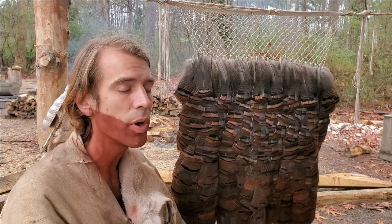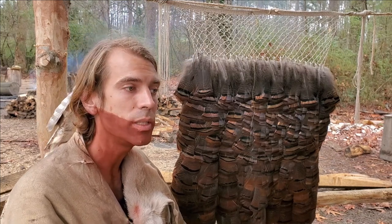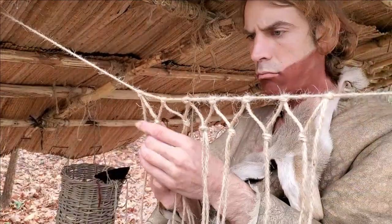Once you get all those plants you can process them up and twist that fiber into the cordage, and then you'll actually be making the netting.